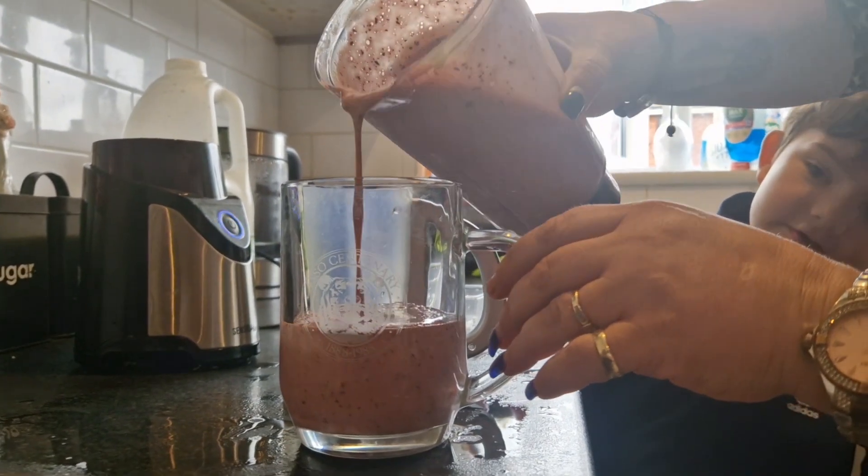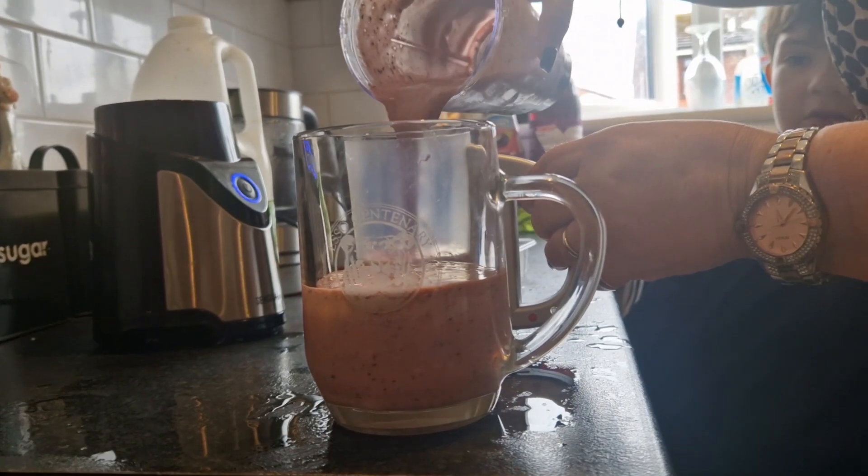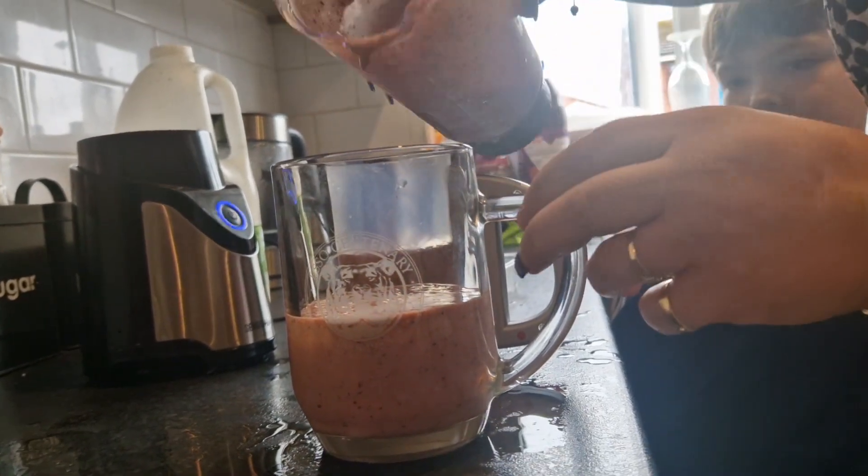Oh yes, look at that! Am I gonna have to do it? I should have got smaller glasses.